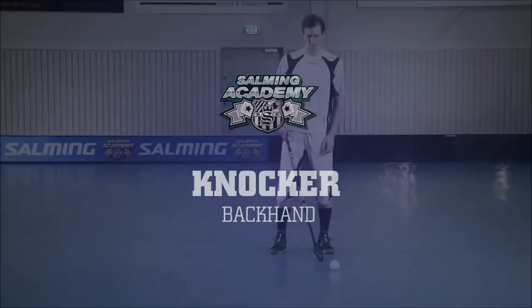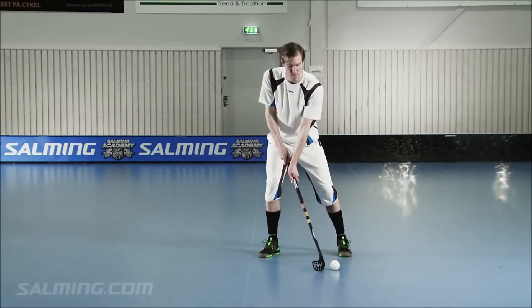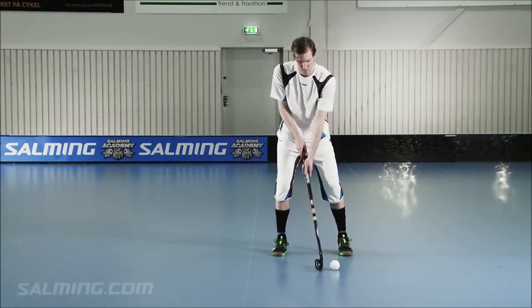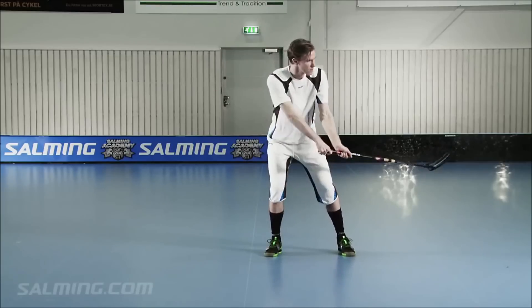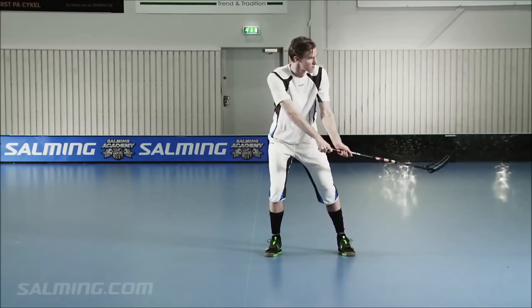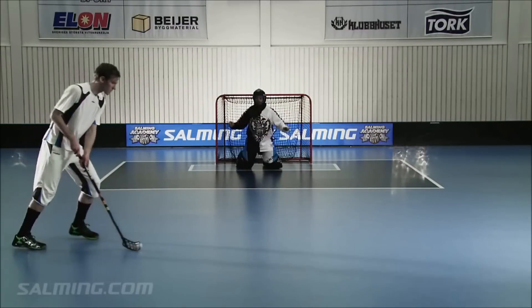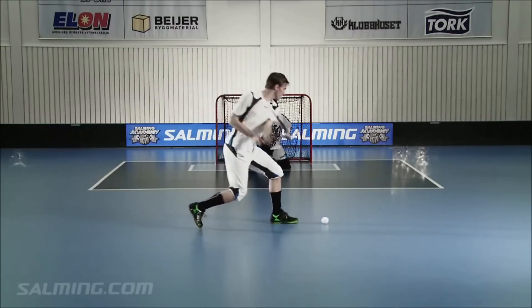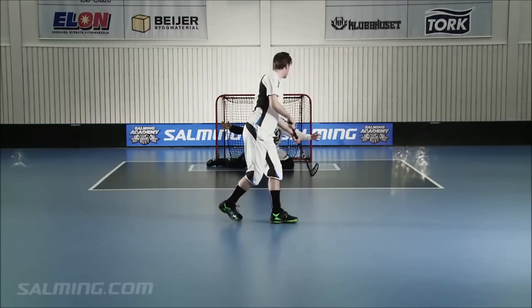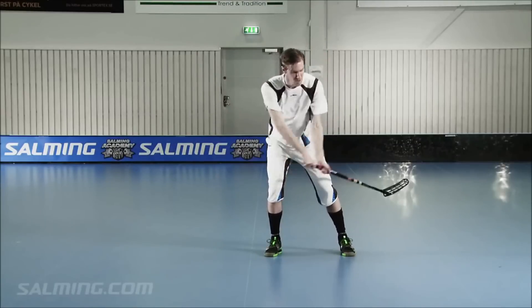Knocker Backhand. A powerful backhand shot gives you more opportunities to score goals. You'll not always have time to switch to forehand and shoot. When you want to hit a knocker, protect the ball on your side. Take it out and knock it off. The blade should hit the ball under the ball. Vary the angle of the blade in order to get different heights with this shot. You want to hit the ball somewhere in between the heel and the middle of the blade — the flat spot.